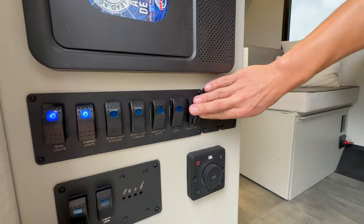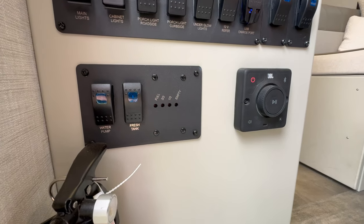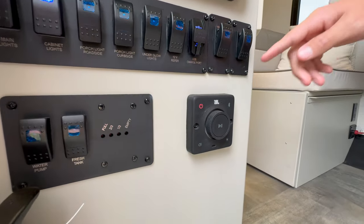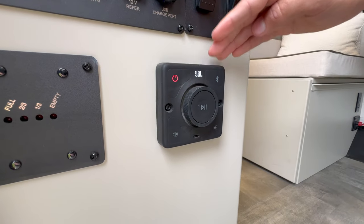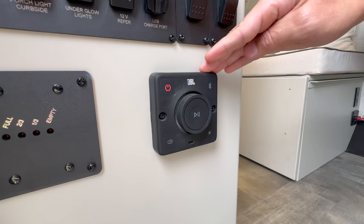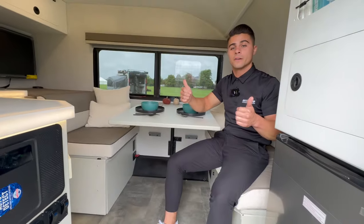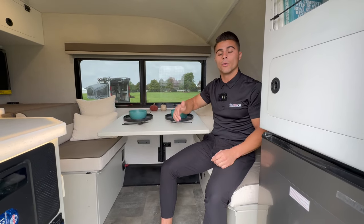Underneath this, you have your tank readings and your water pump switches, fresh tank switches, and all of your tank readings. Next to this is your Bluetooth JBL stereo, which controls two zones — interior speakers and exterior speakers — and you can play them individually or both at the same time.